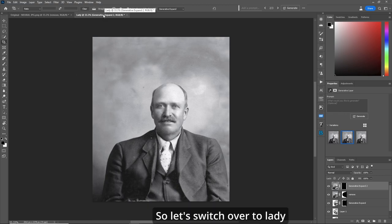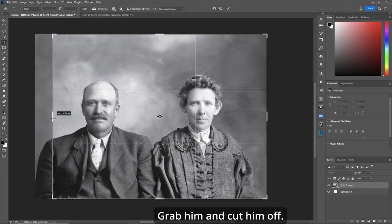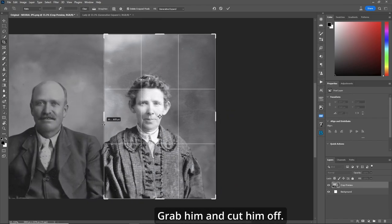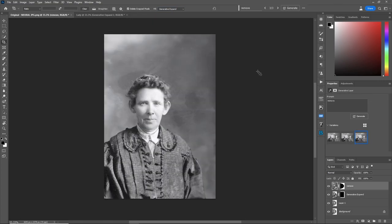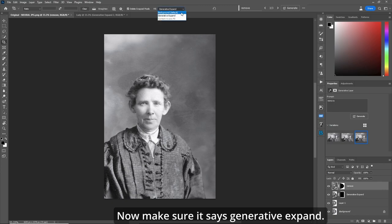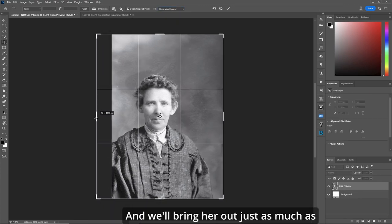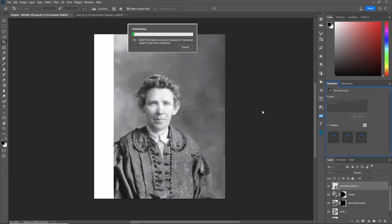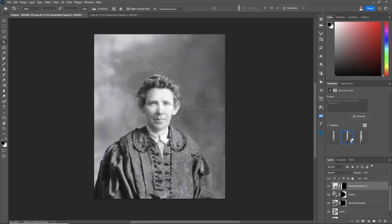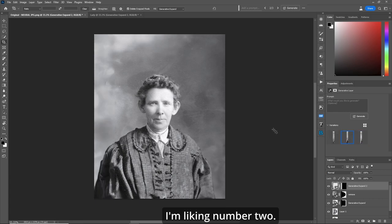So let's switch over to 'lady' and we'll do the same thing. We'll grab him and cut him off. Make sure it says 'delete crop pixels.' Now make sure it says generative expand, and we'll bring her out just as much as the other side there. Hit the check mark. One, two, and three — I'm liking number two. That looks wonderful.